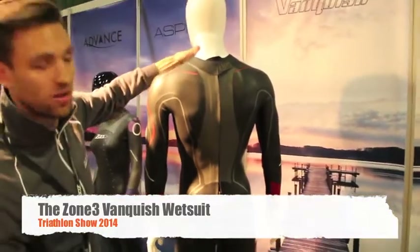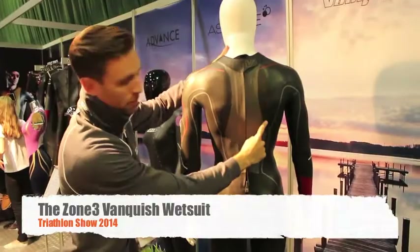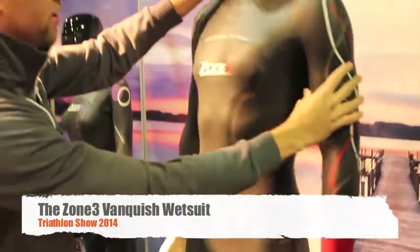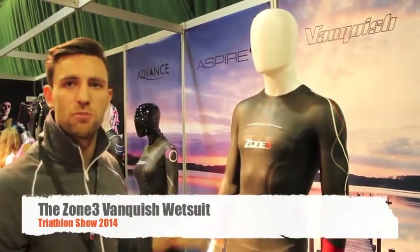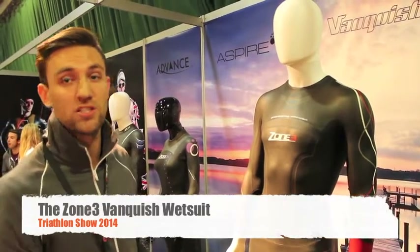We've done the same on the back as well, so now there's even more high-stretch fabric coming around the shoulder blades. It's a key point, but it makes the whole swim feel so much more natural. There are no restrictions — it's just like you're not even swimming in a wetsuit.